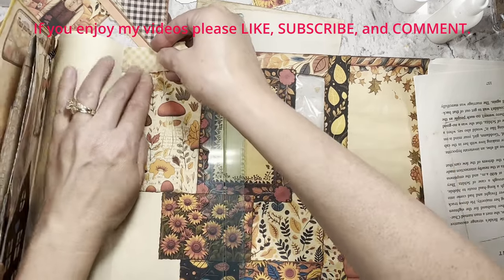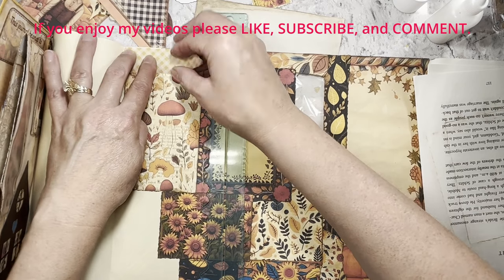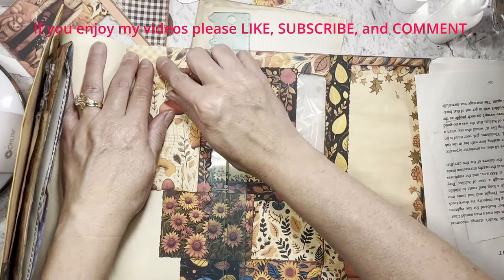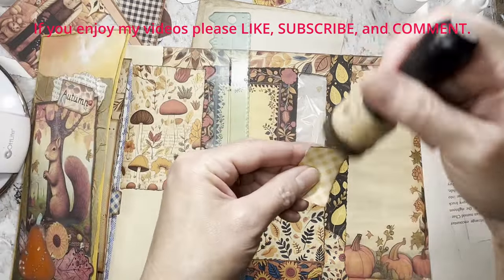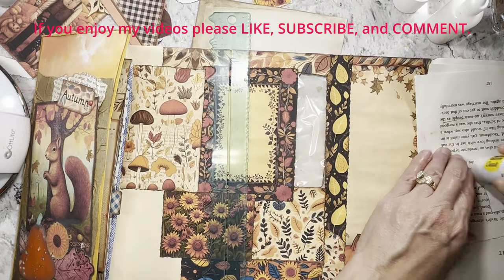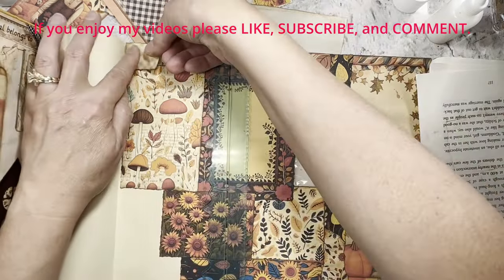Joey also has a cute Halloween freebie — I might have to go with that too. I have to play with it in my Halloween journal. I think that would be fun.